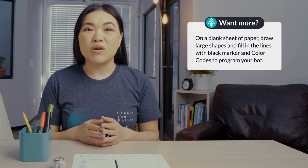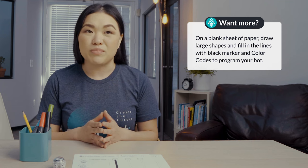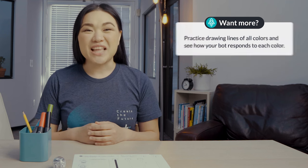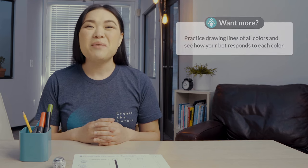Looking for more? On a blank sheet of paper, draw large shapes and fill in the lines with black marker and color codes to program your bot. Practice drawing lines of all colors and see how your bot responds to each color. Come back again soon for our next lesson. Thank you so much for joining us today.